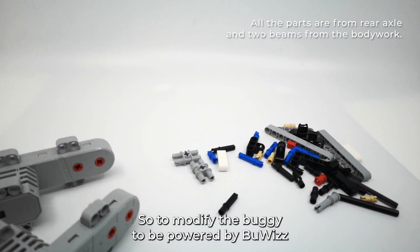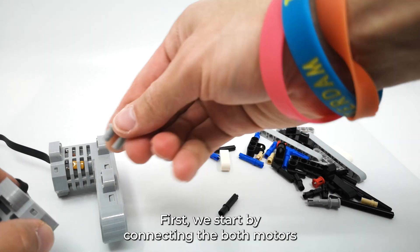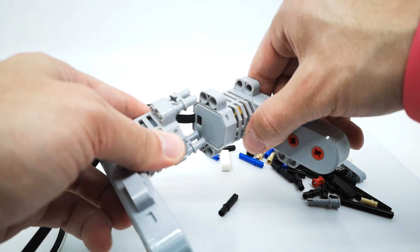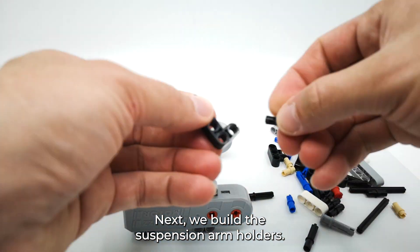To modify the buggy to be powered by buoys we will need a couple of parts and of course two buoys motors. First we start by connecting both motors together like this. Next we build the suspension arm holders.